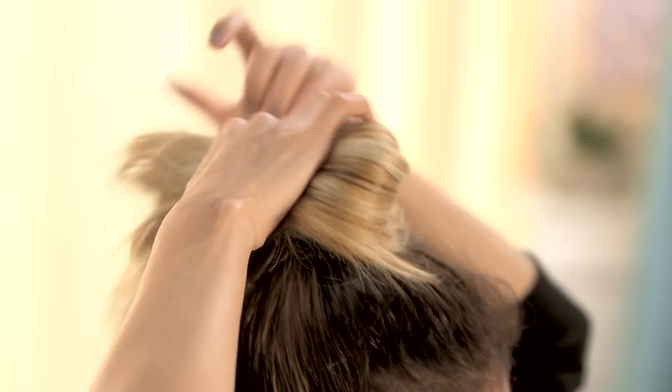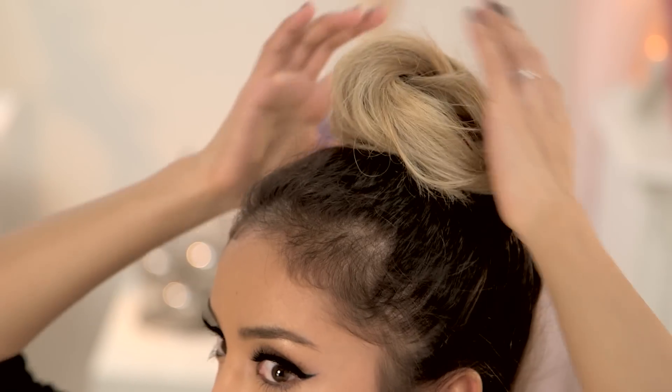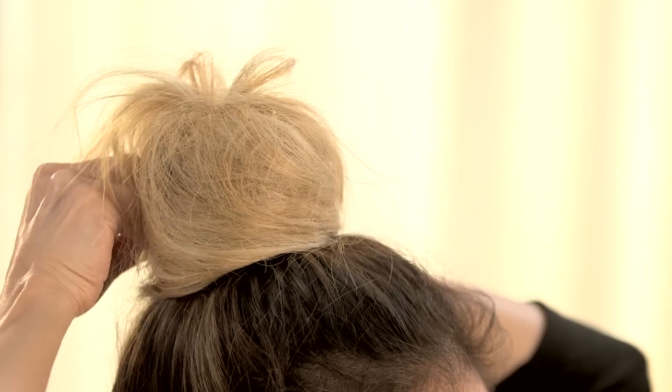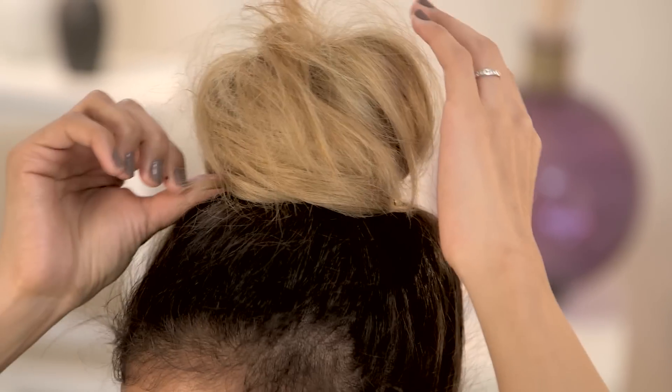Now that you have your hair teased, you want to start by taking the hair and wrapping it counter-clockwise until you have a nice beautiful bun. Something I really love about this look is that it doesn't have to be perfect, so you can make it as messy as you want and just have fun with it. Next, take some hair pins and start placing them all around the base of the bun. If you have some pieces falling down, make sure they're nice and secured and tucked in so you can't see them. This is going to make sure the hair is secure and doesn't fall.